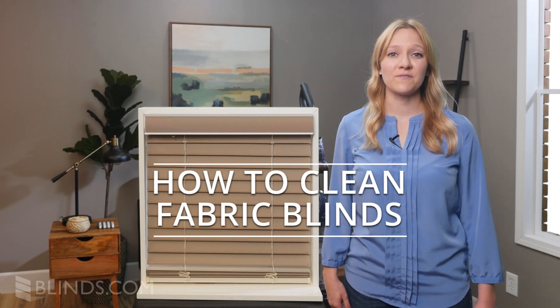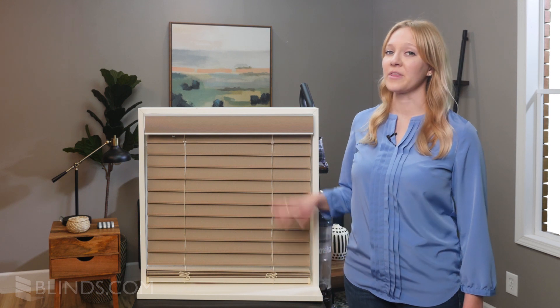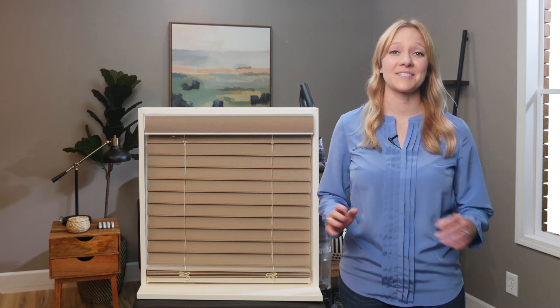Are your fabric blinds looking dingy from dust or stains? We'll show you how to clean your blinds the right way without damaging the fabric. Let's get started.